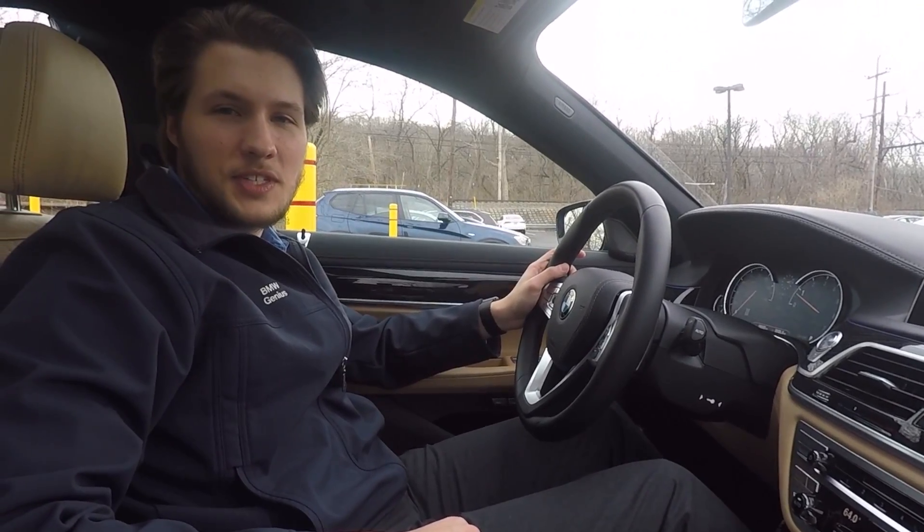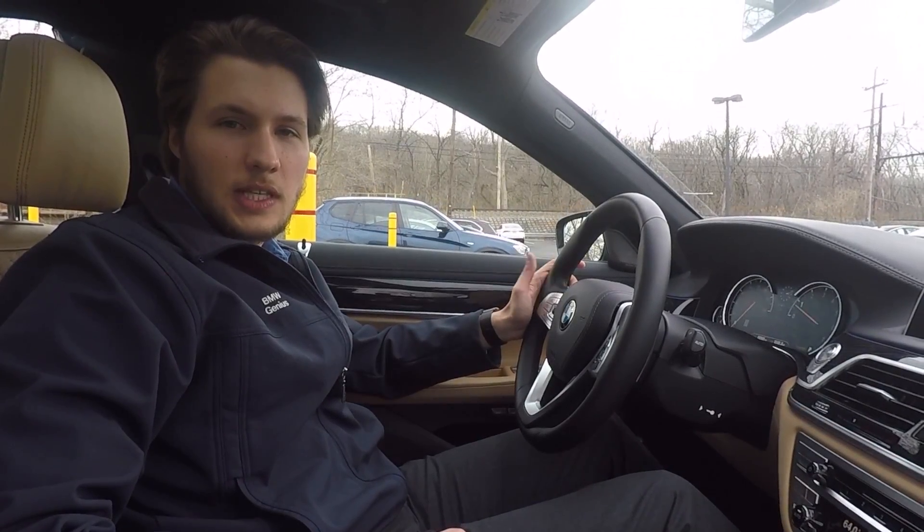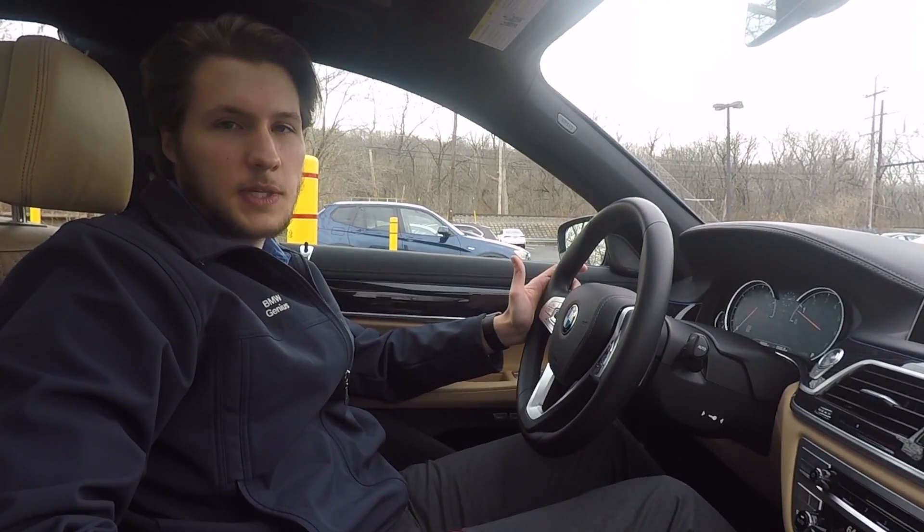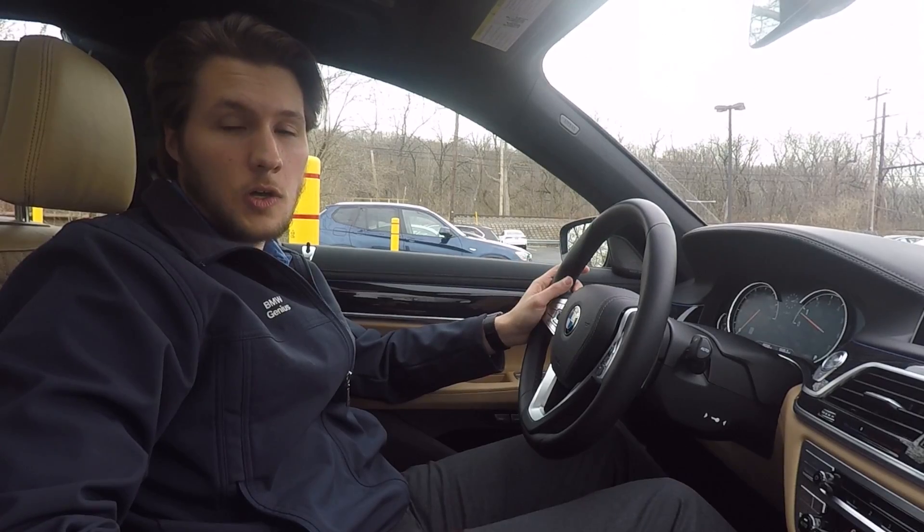Hello everyone, this is Nicholas of BMW Genius here with West German BMW. I'm here today to give an overview of the gesture controls that have been available in the 7 Series and now in the all-new 5 Series.